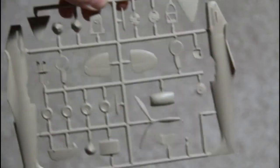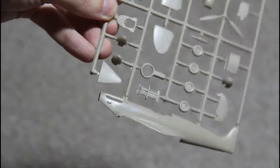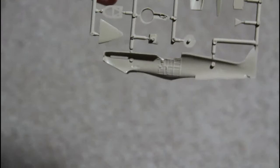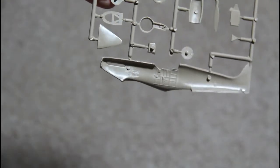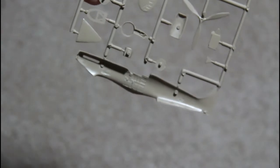Next are the sprues with fuselage parts. As you can see, again the quality is very good. Inside there are some cockpit parts, so the level of detail is very good for 1/72 scale.